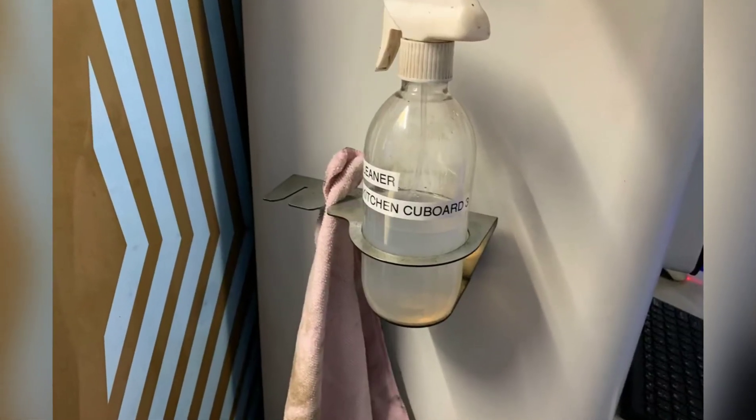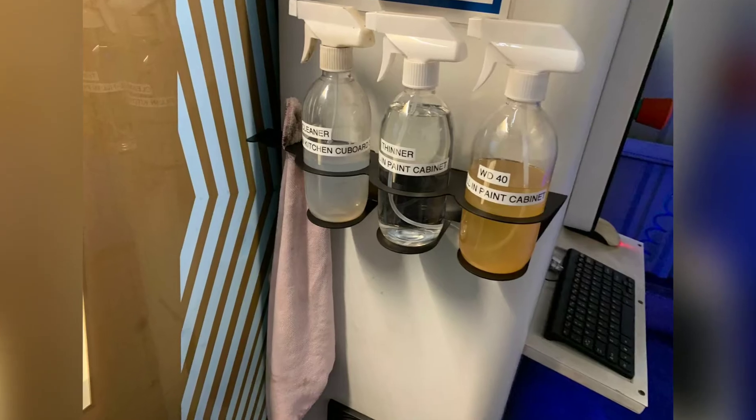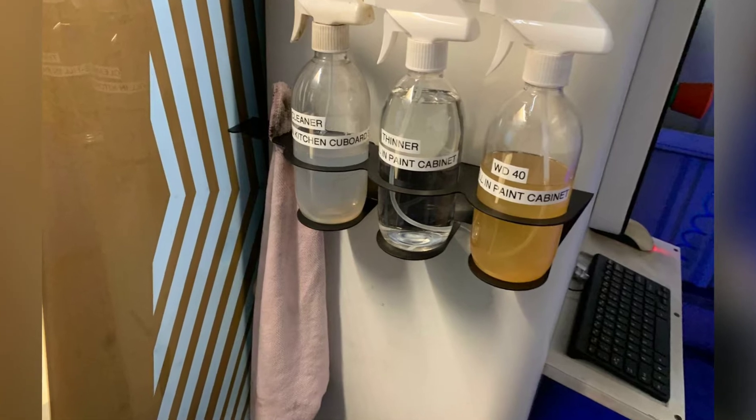Peter with cleaning bottles on laser 1, and also answering the question of where to re-film. Fantastic work.